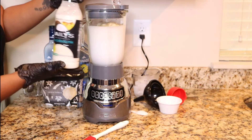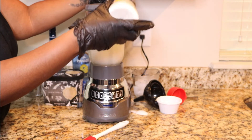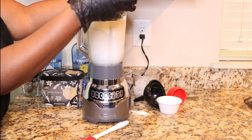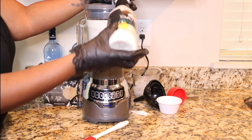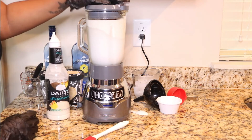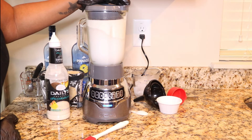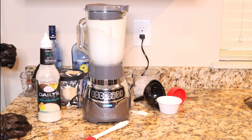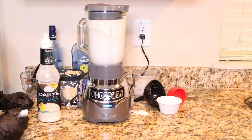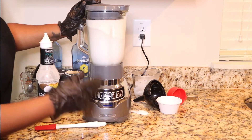You can also get this from the liquor store — it's the Daily's cocktail pina colada. I don't really measure it exactly, maybe about a cup. And this is where I would pulse it a little bit.